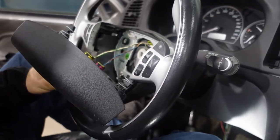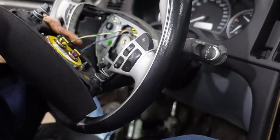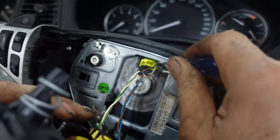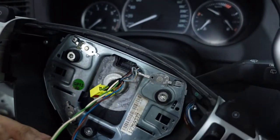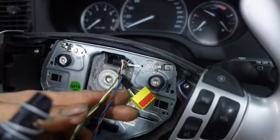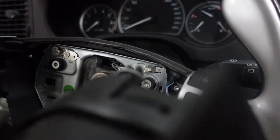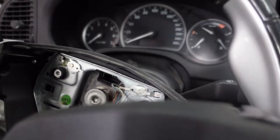The power is off on the car, there's no more power right now. I'm going to remove this clip over here like this, and then I'm going to use an eight millimeter Allen key to remove the bolt.